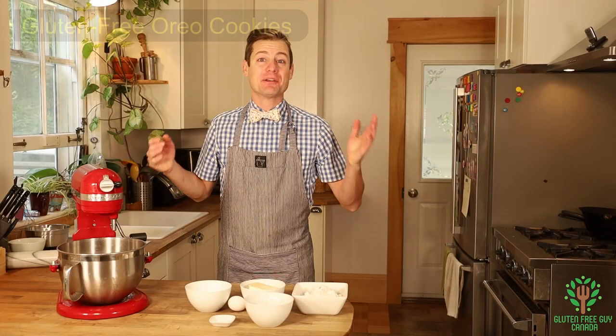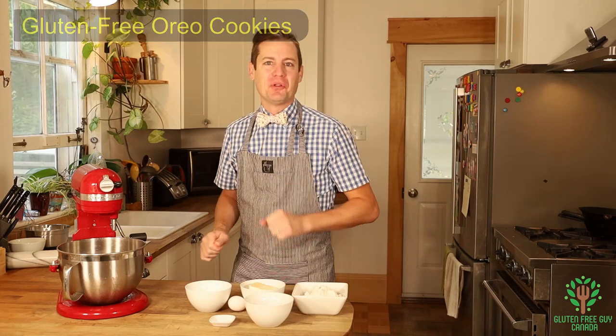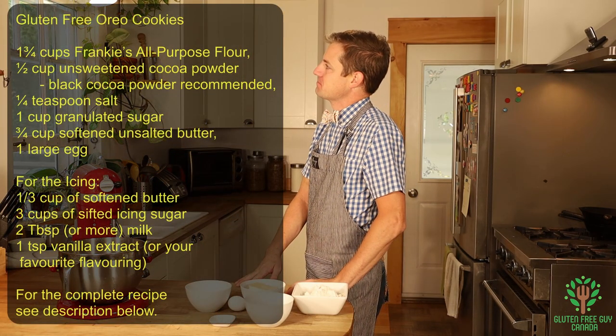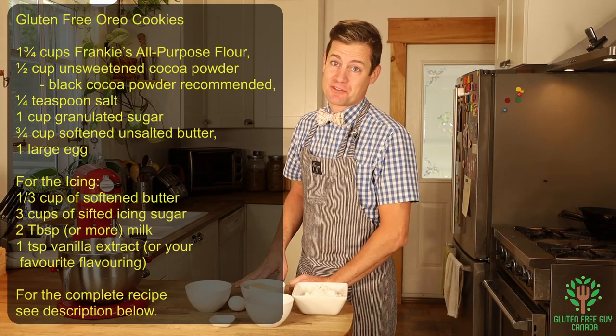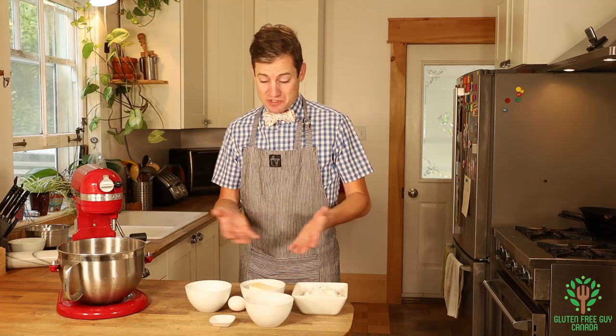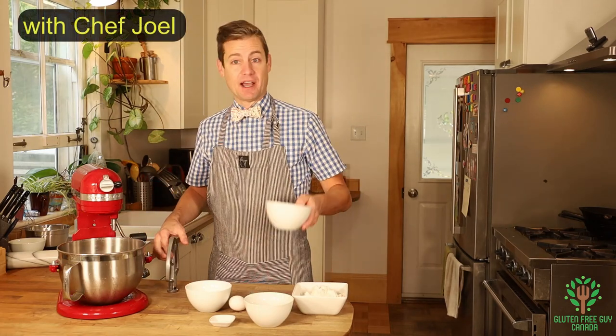Hey foodies, I'm gonna show you how to make Oreo cookies — yummy, dippable Oreo cookies. Let's look at the recipe. As you can see, there's not many ingredients for this cookie recipe. It's a really easy recipe to do with just a few simple ingredients. So let's start by creaming our butter.